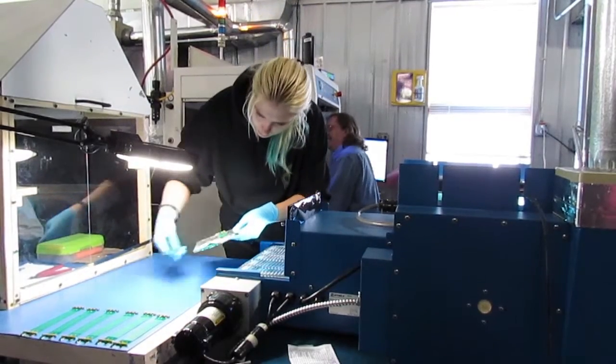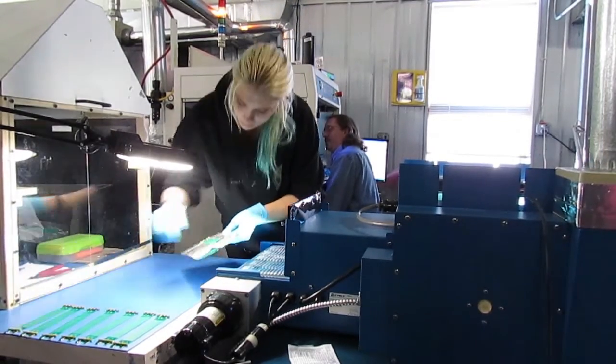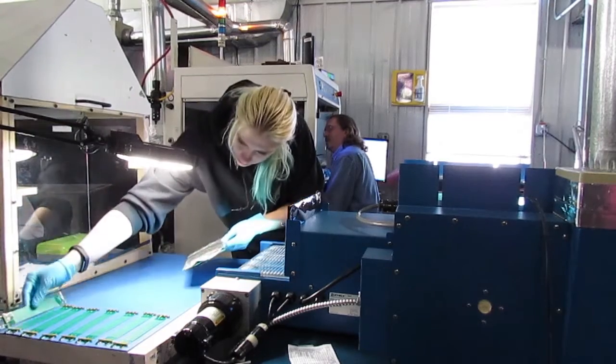Let's look at a few of the techniques we use to protect printed circuit board assemblies from dust, moisture, and vibration in their final product.